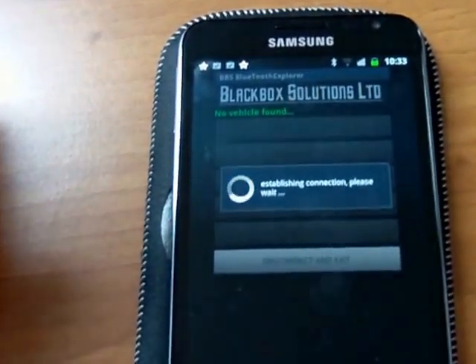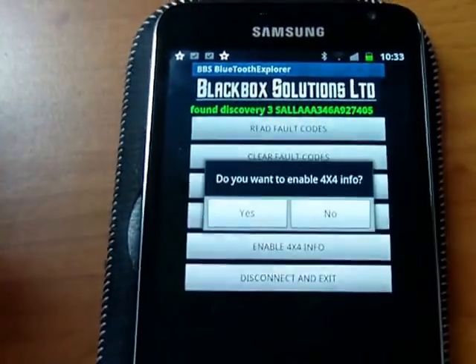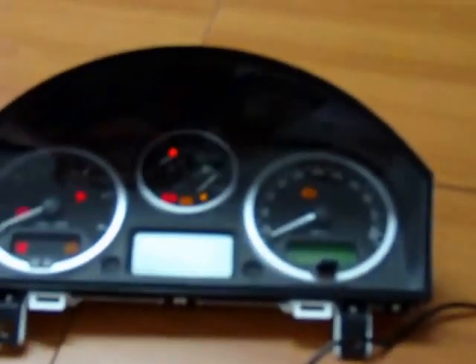It gets the VIN and then presents a list of functions. In this case all I want is to enable 4x4 — selecting yes starts the process off and the screen will respond.